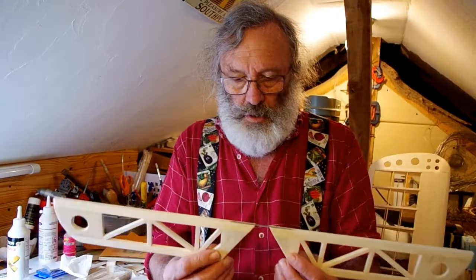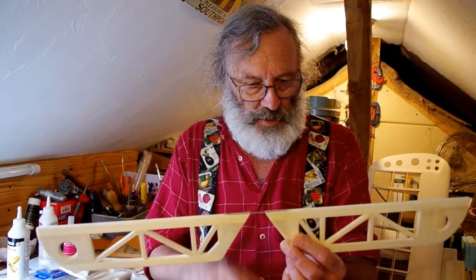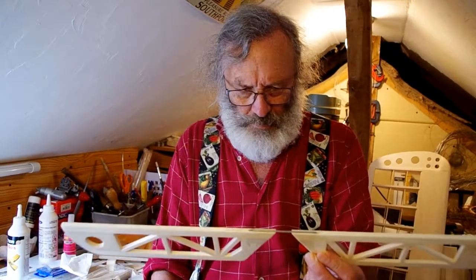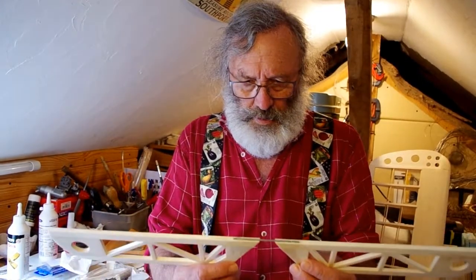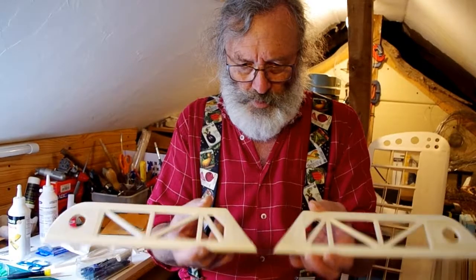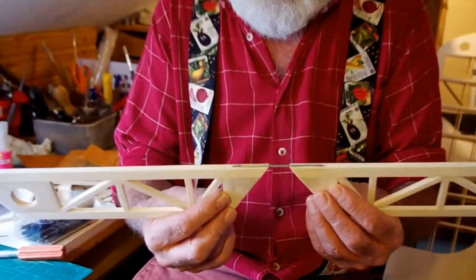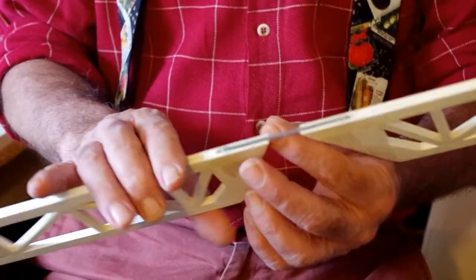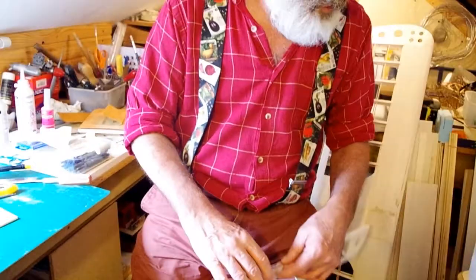Right, first thing I did was I cut out that bit of the tail — the elevator — just made sure that's still solid. Obviously after I cut this middle section out, that's fine. Good stuff.